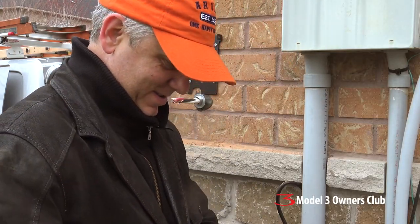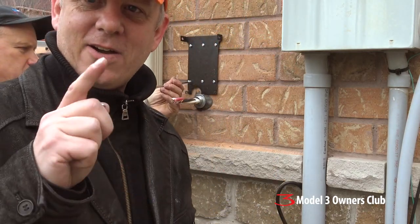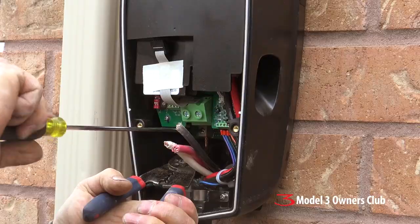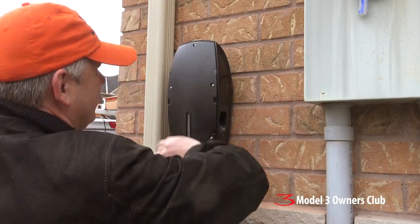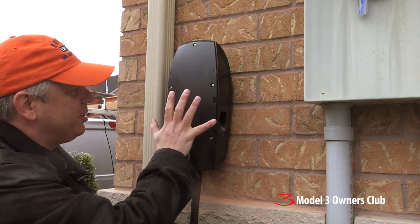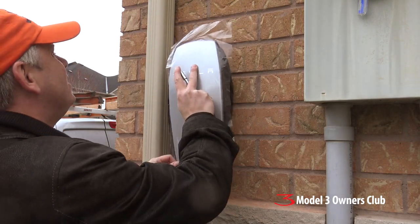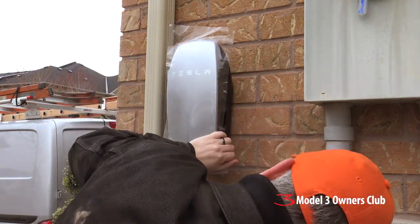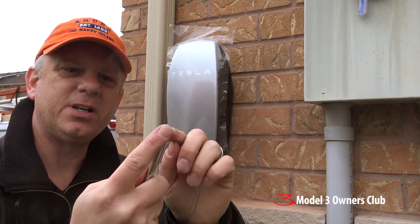We made a mistake. I ended up using dome head screws, and they weren't allowing the unit to sit flush against the wall, so I've got some flat head ones and we'll just have to swap them out.